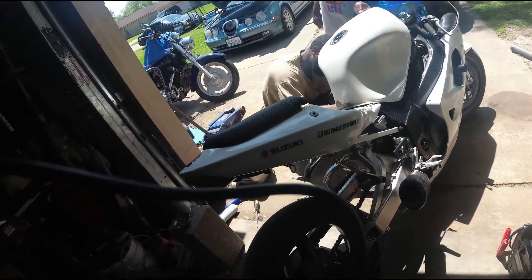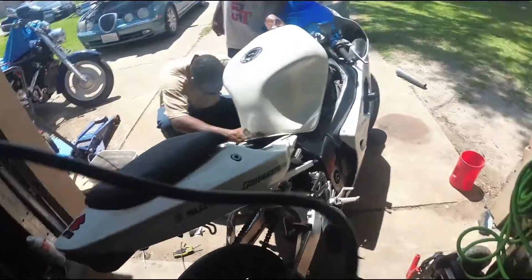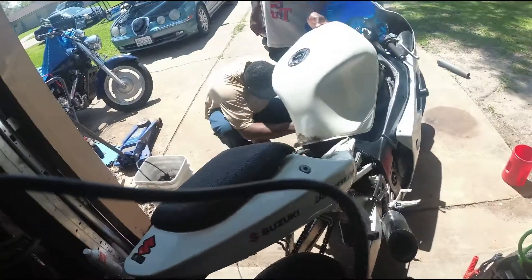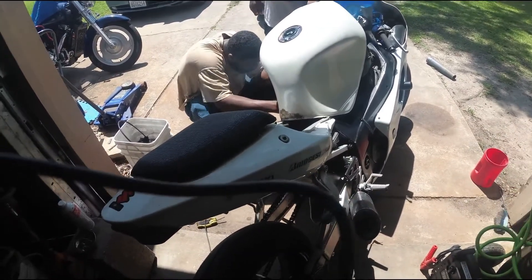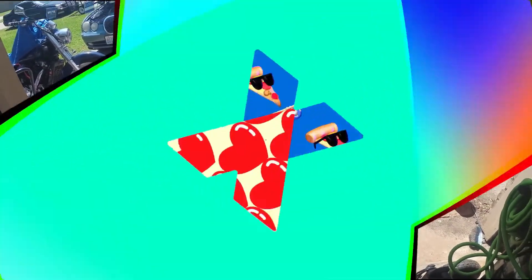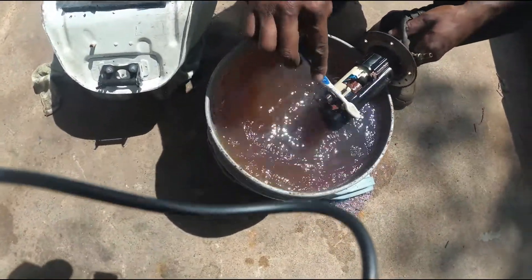The battery had no charge to it, so we're gonna try using my jump pack so we get lights and everything, then go from there. We also have to check the fuses to make sure none had popped — that might be the reason we weren't getting any light.